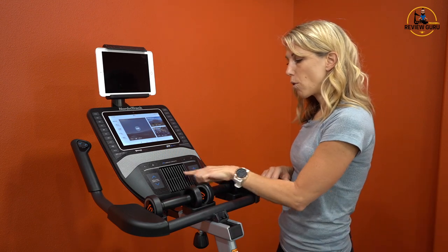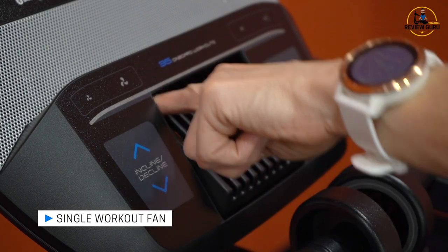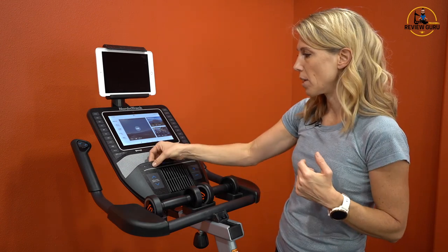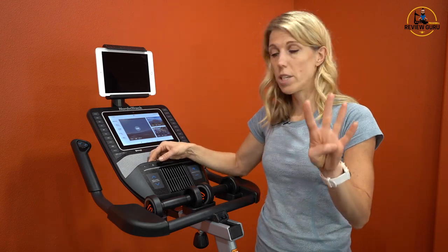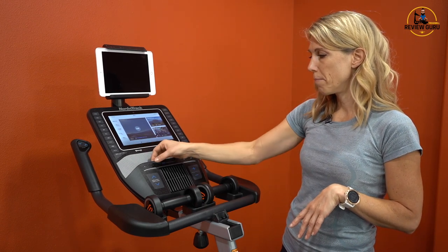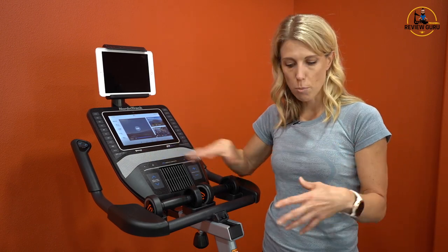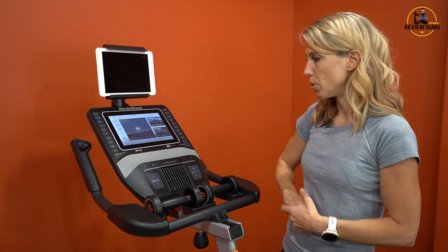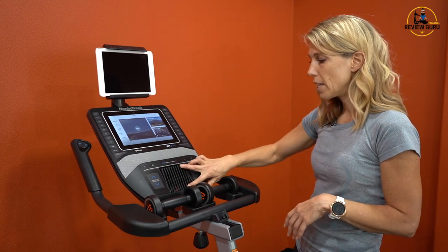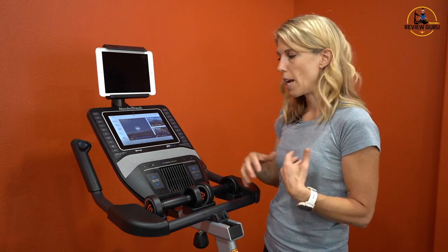Down here you do have a single fan that pivots just a little bit — a fan is a really nice feature on pretty much any exercise equipment, and I especially like it on a bike because you're seated in one position. The fan has four different settings: low, medium, high, and an auto setting. On auto, it will turn off when you're not pedaling and activate when you are. It's a nice powered fan, and I like how you can pivot it to hit chest height wherever you want.